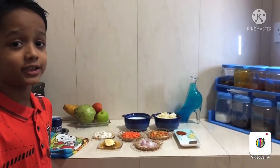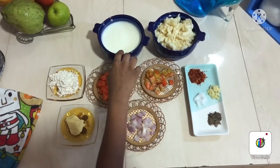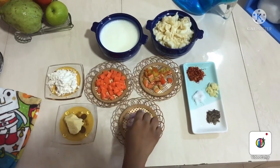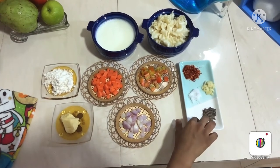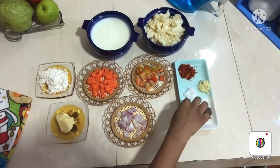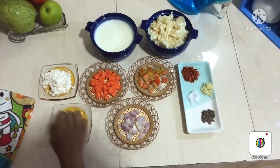I am going to make pasta with white sauce. For that we need boiled pasta, milk, onions, capsicum, carrot, pepper, finely chopped garlic cloves, salt, chili flakes, butter and flour.